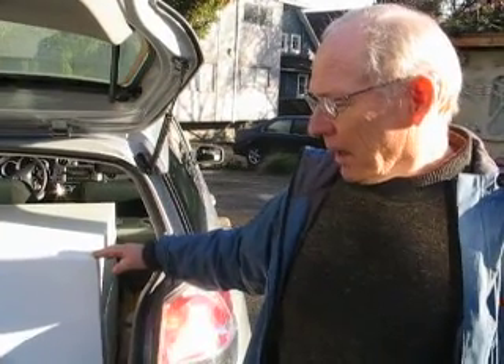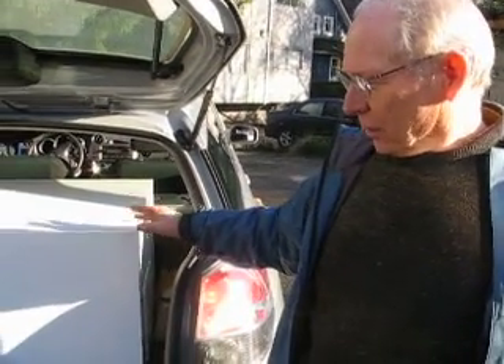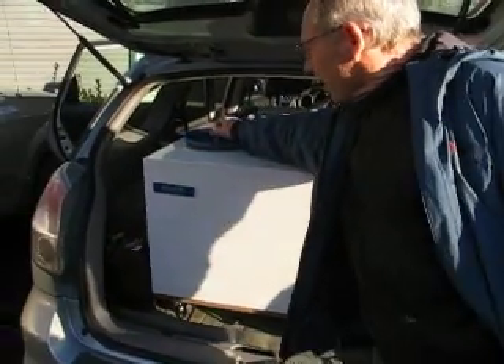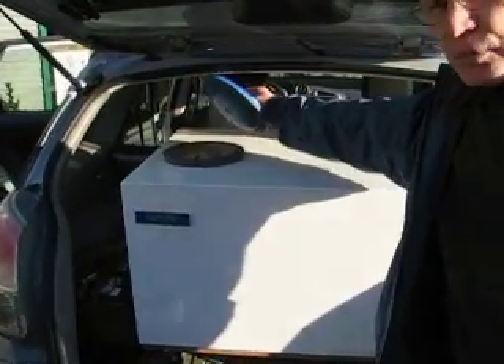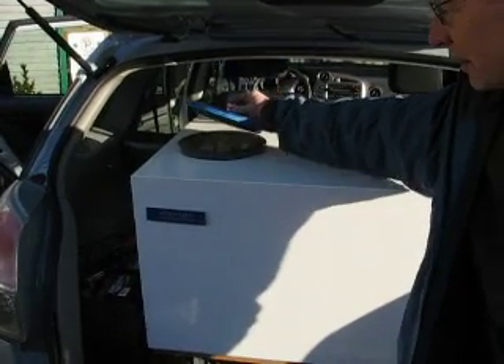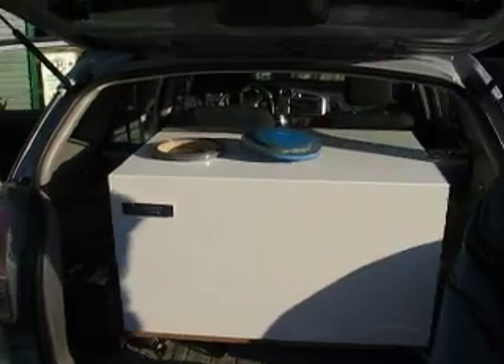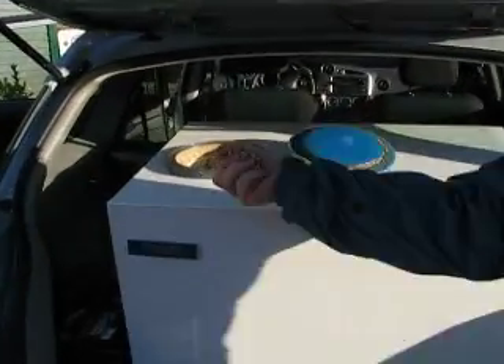The way that it works is just as you would expect: you take your waste, deposit it in one end of the machine, along with — in this particular case — some wood stove pellets.